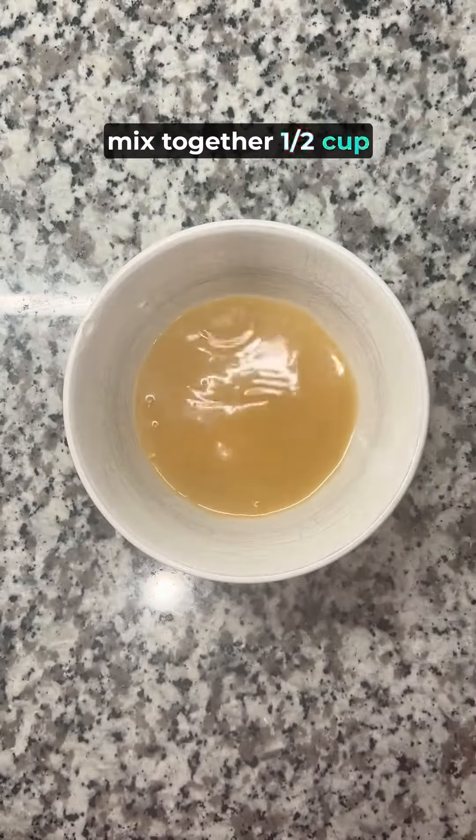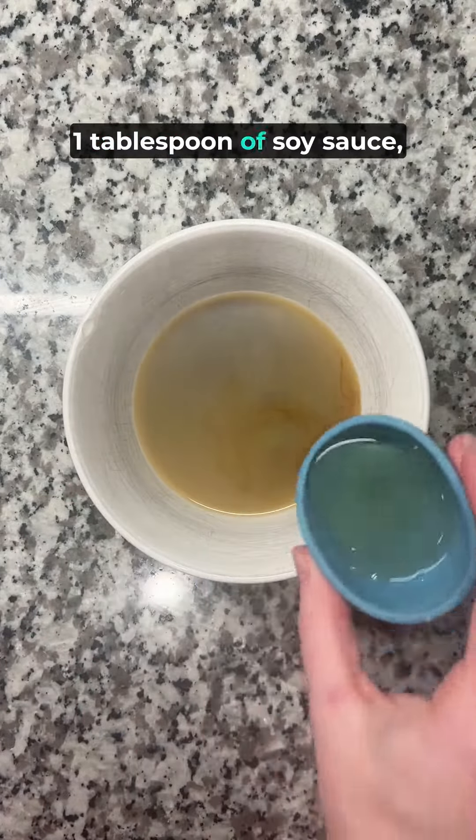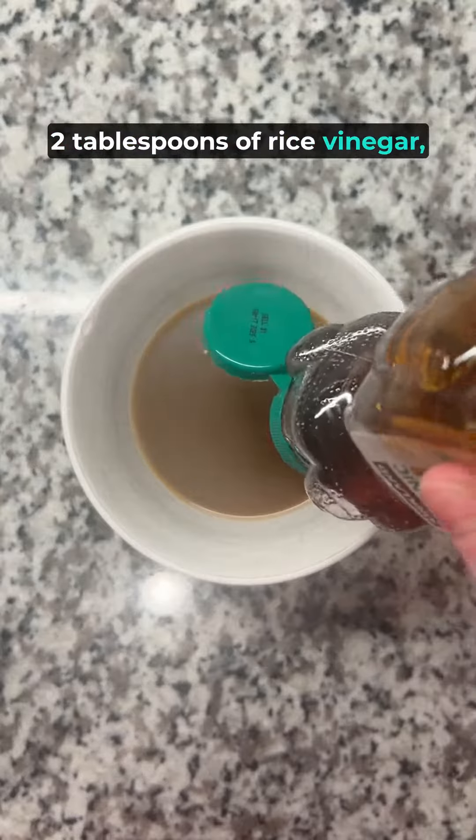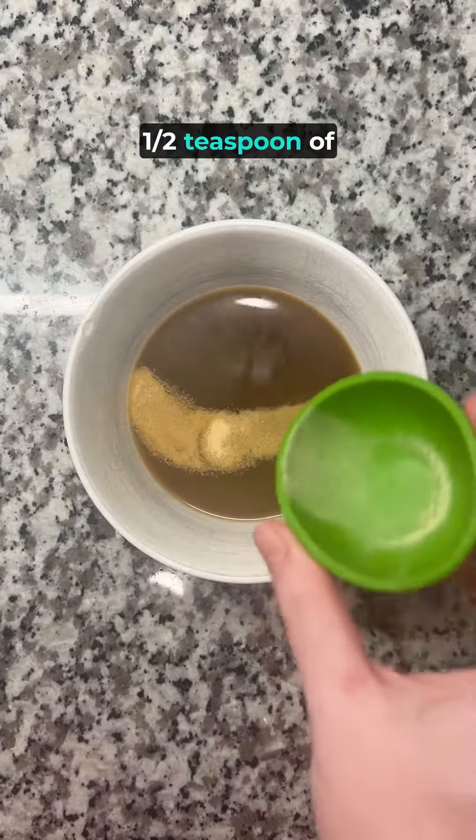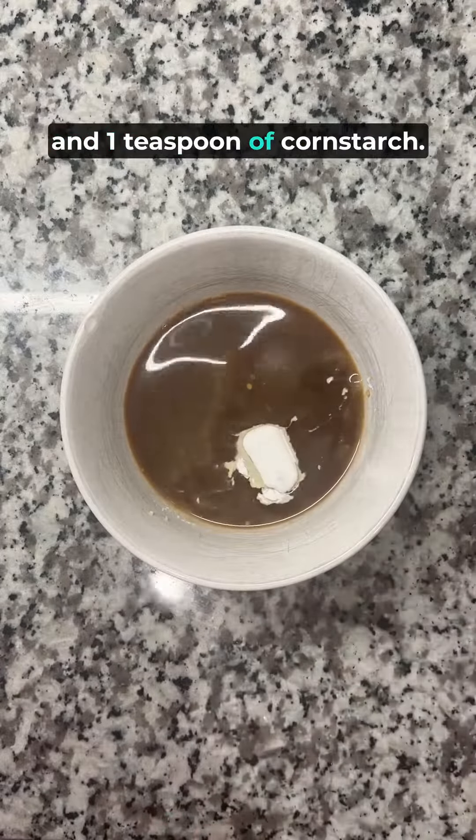For the sauce, mix together half a cup of low-sodium broth, a tablespoon of soy sauce, two tablespoons of rice vinegar, two tablespoons of honey, three cloves of minced garlic, half a teaspoon of garlic powder, and a teaspoon of cornstarch.